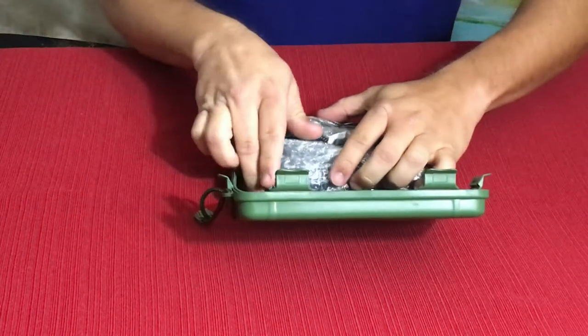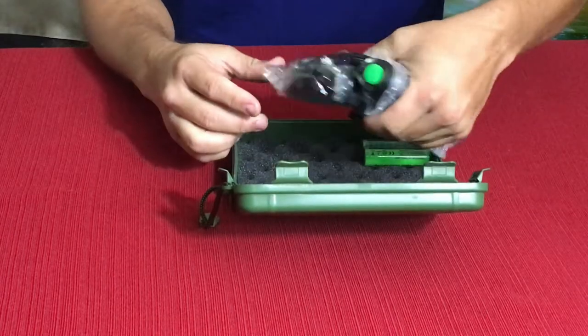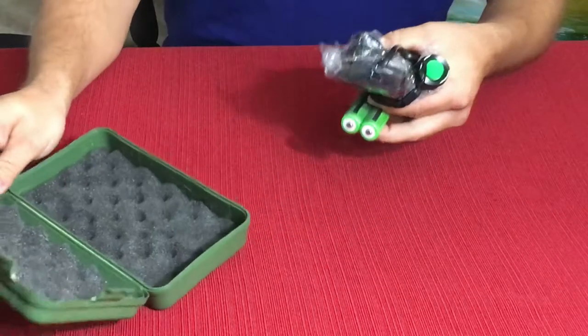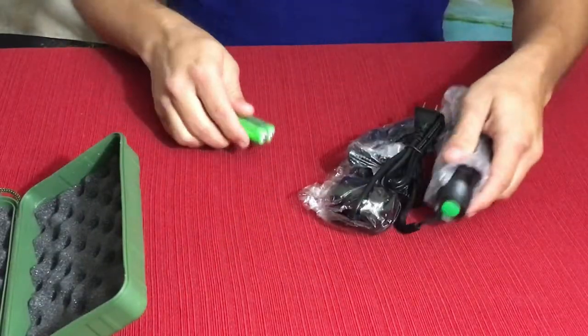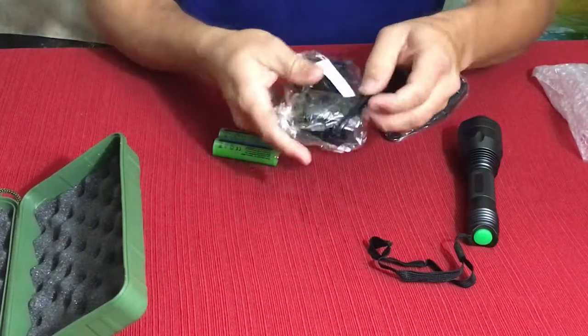This light is a little different than the other one we got. This one is not specifically set for putting it on a firearm, but it can be used that way. Let's go ahead and pull some of this stuff apart and check out what we've got.